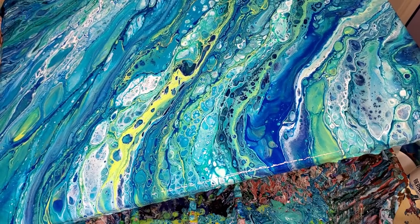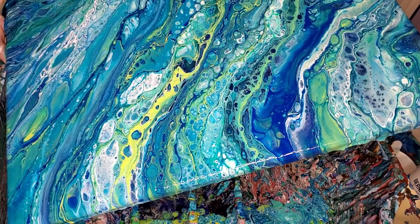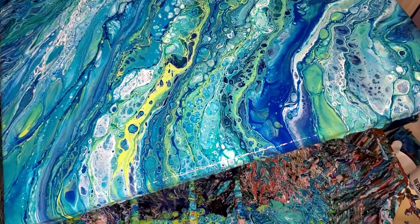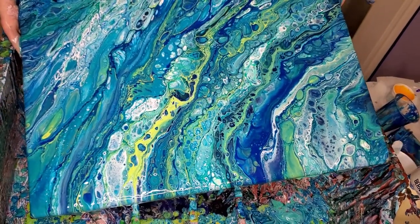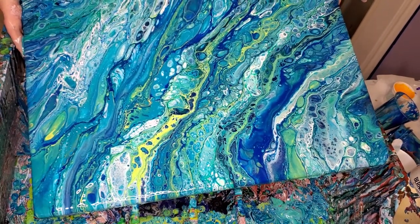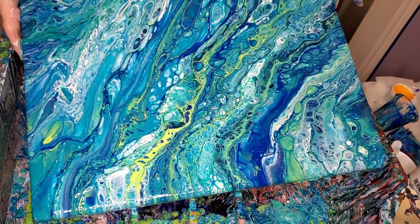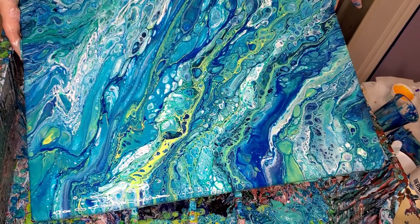I used to not put white in my ocean pours very much. I thought it was kind of overused — I see people who put white in everything, and I don't think you should. I think it takes away from how pretty it can be. If you put it in everything, then it doesn't stand out when you do use it. It can be really pretty, like down there — and like in this one, it's beautiful in this one.